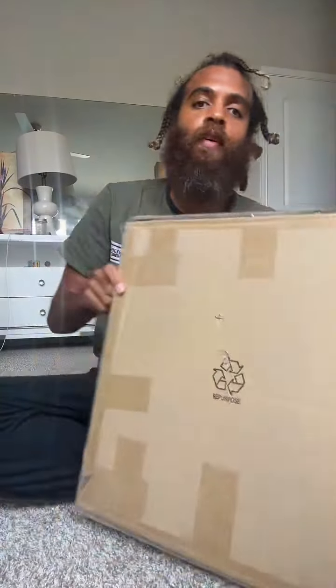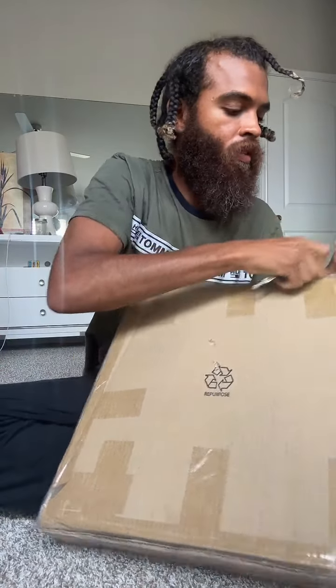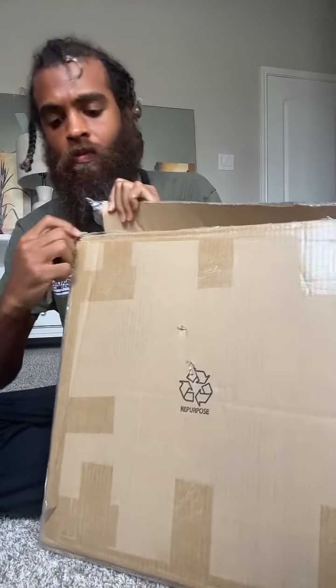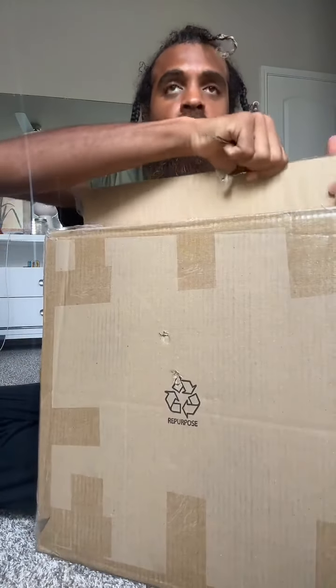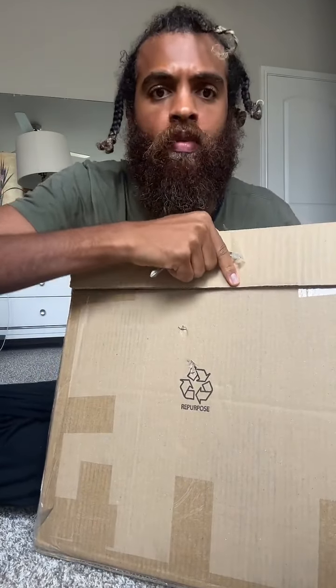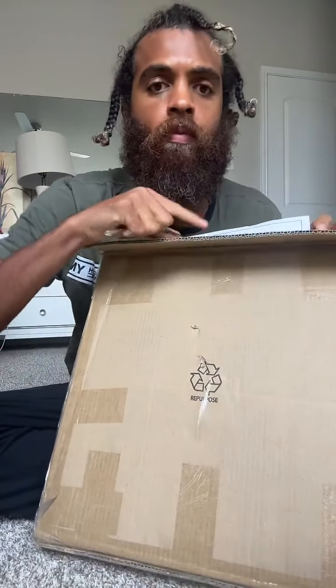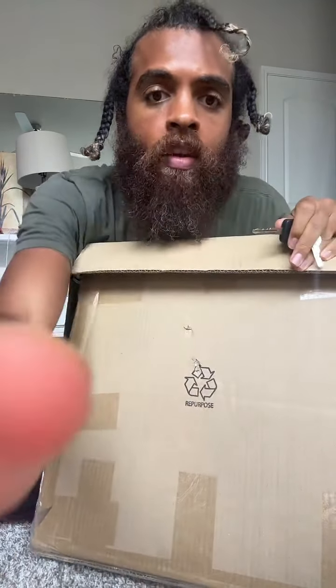I'm gonna open this with a key since I don't want to use a knife and get banned. I don't think this furniture needs a whole bunch of clips together — I think it's supposed to be really easy. It's like a simple side table kind of thing. Let's see if that works out. I'm sipping a protein shake — yummo, very tasty.